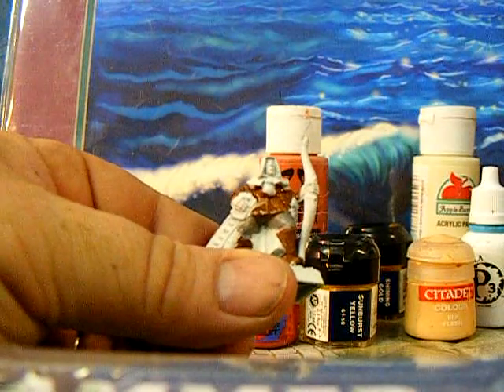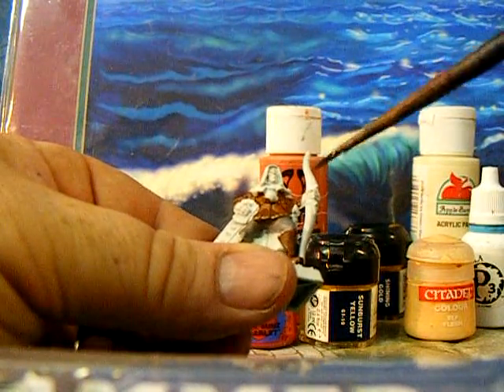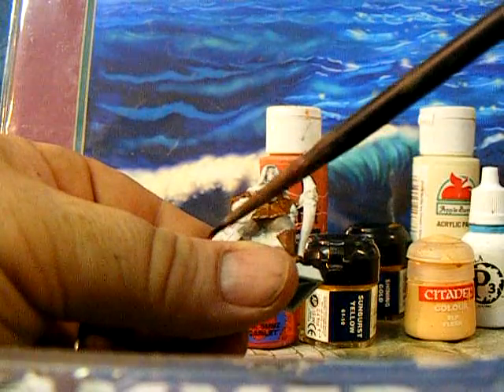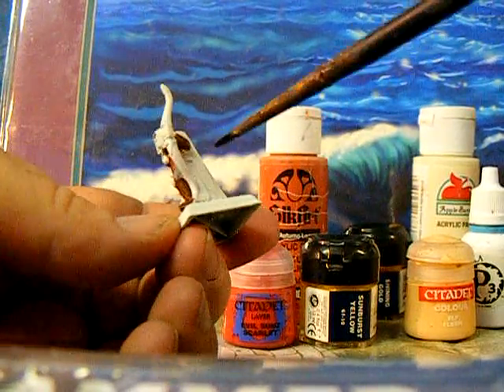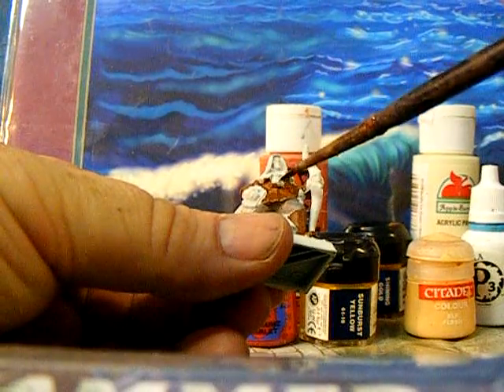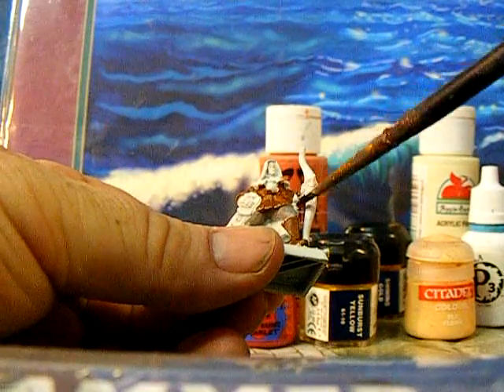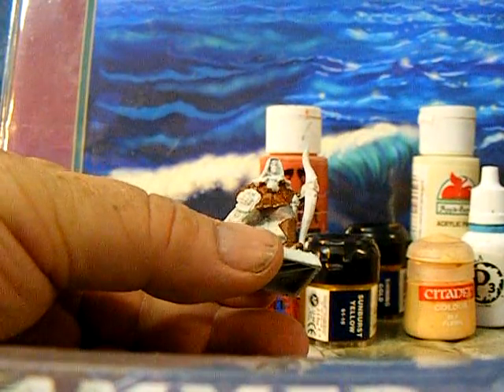Next we're going to do a little bit of detail work. We're going to do the elf flesh on the face and hands. We'll do the quiver and scabbard in brown. And where you can see the inside of the cloak in places, we're going to do that in the burnt orange color.